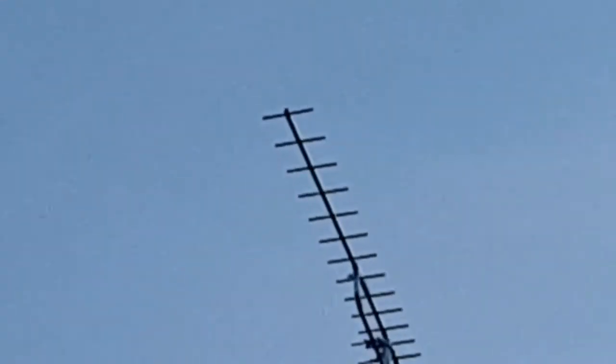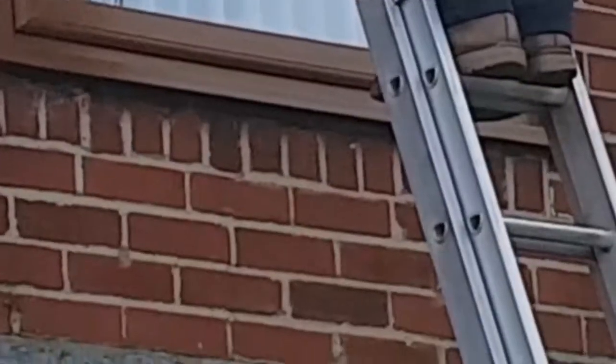Here we are over at Falesworth doing a two-point system. It's got a new lashing kit, new bracket, and a four-way splitter at the bottom of the mast. That's an MZR20 Aureal. We're bringing a cable into this bedroom here and one over here.